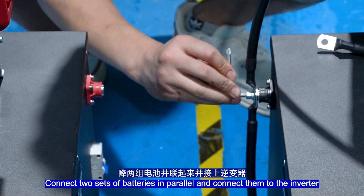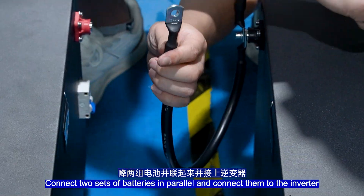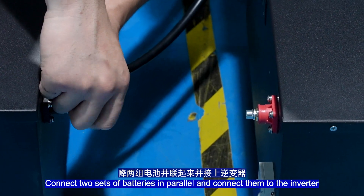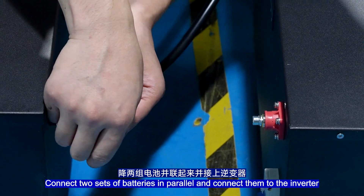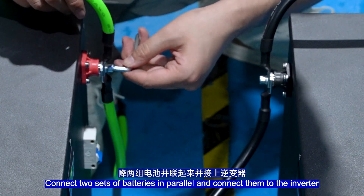Connect two sets of batteries in parallel and connect them to the inverter.